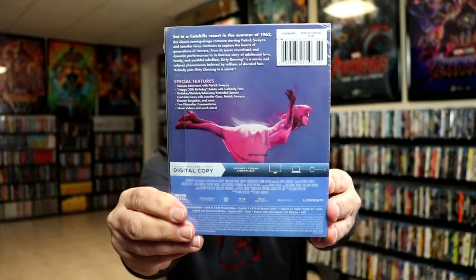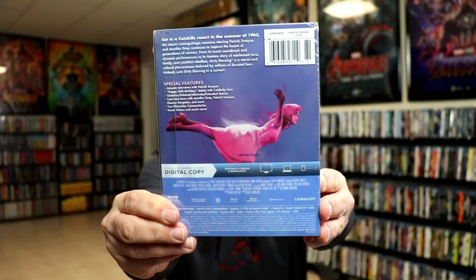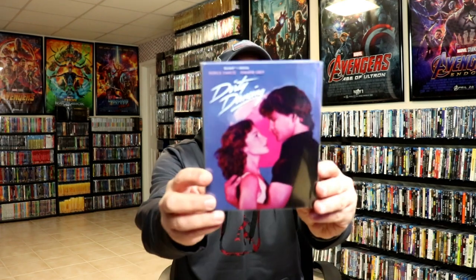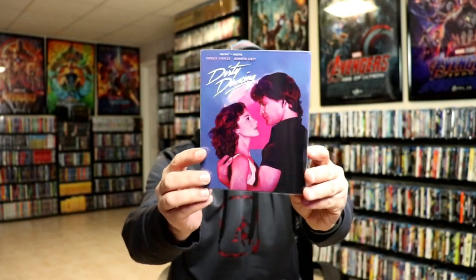If you'd like to check out these special features, you can go ahead and pause and do so. I'm gonna go ahead and remove this from the wrapper so we can take a closer look at this steelbook. I've got the wrapper off. This steelbook does come in a clear slip, which is nice. I'm gonna go ahead and remove the steelbook from the slip so we can take a closer look at this artwork.